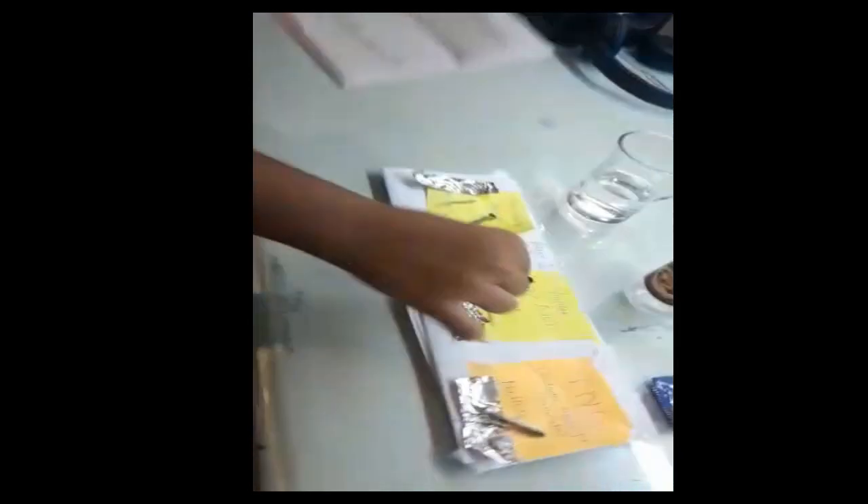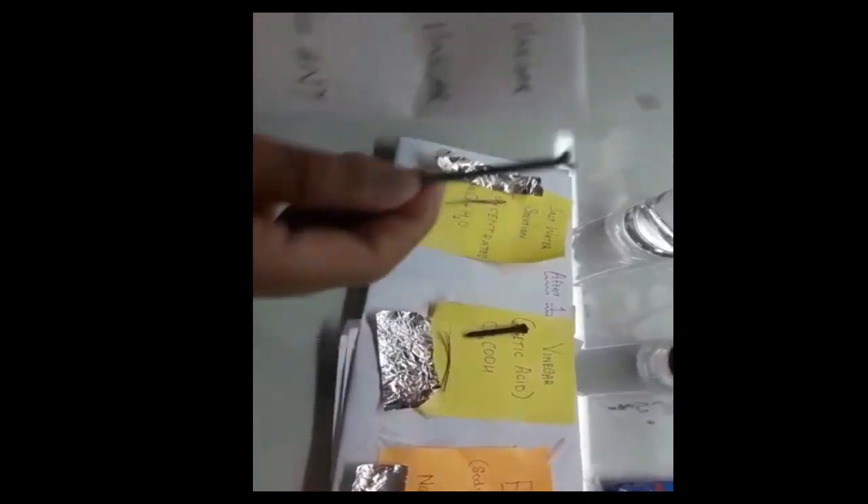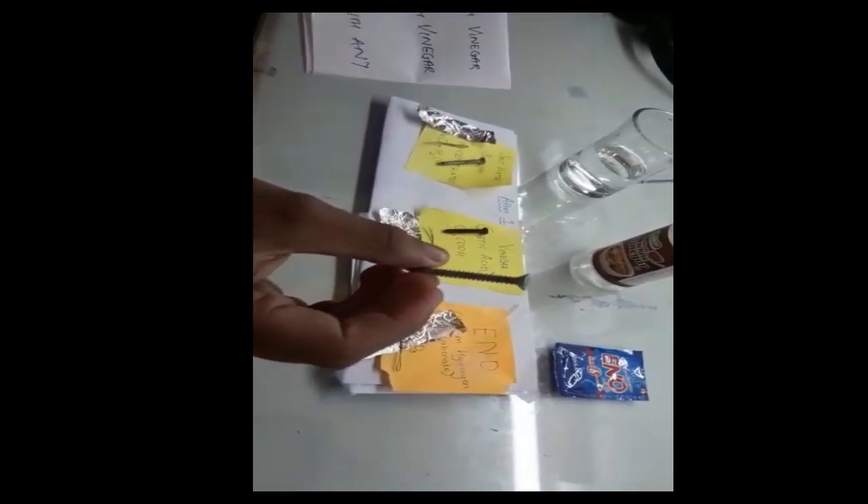The others didn't turn. Can you show the others then? Yes. This is with salt water — hardly any effect. And this is with enote — just a little bit of rust on this.